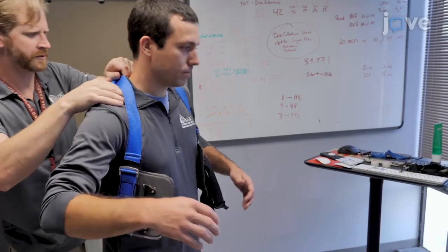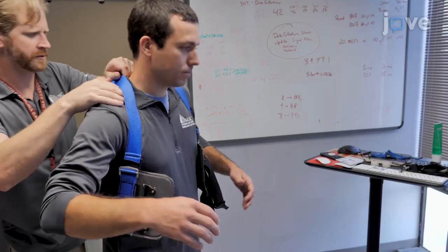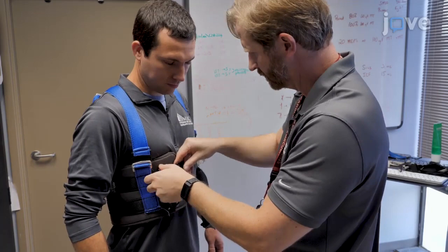Once the force plate is calibrated, the participant has been registered to the image guidance system, and the SEMG electrodes have been placed and tested for signal quality, then fit them with a safety harness.